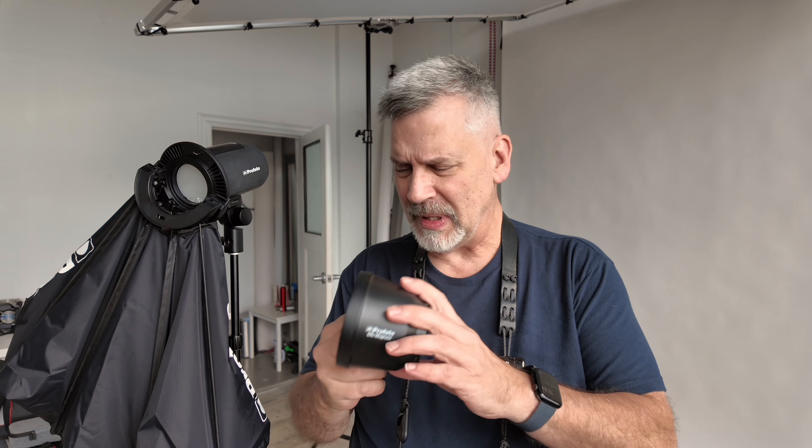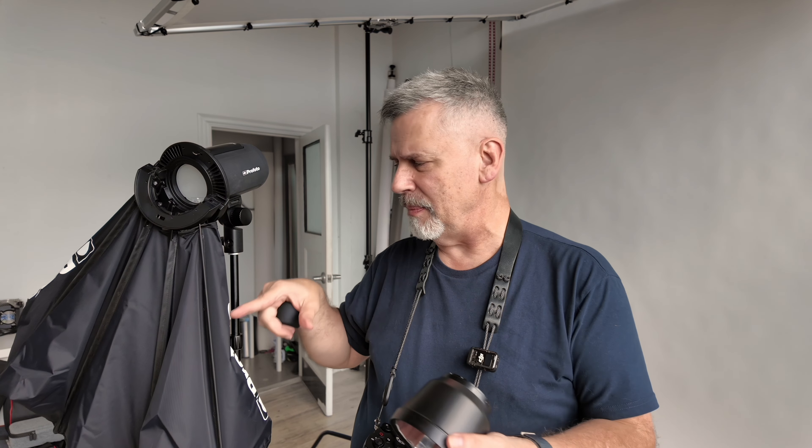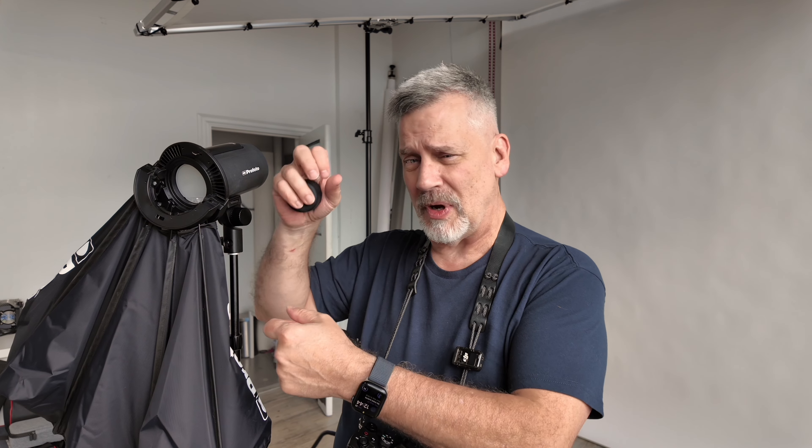This is the Click Magnum. There's no replacement for this. I'm using the A2 and the Profoto Click Softbox. The AD100 Godox — same thing. The Angler Clickbox, same thing, except one-third the price.